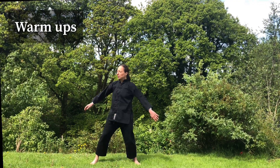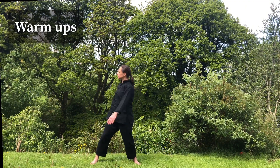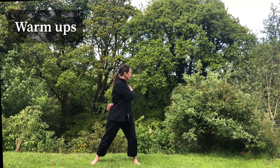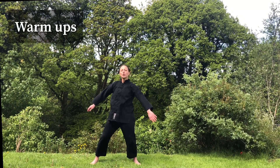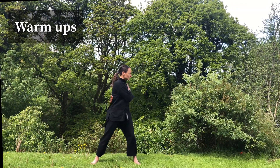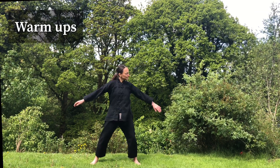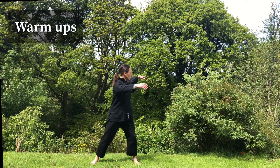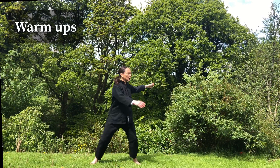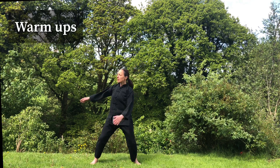Gently bend your elbows. Tap your shoulders and tap your kidneys. When you practice at home, you can go longer — activating the kidneys at the back. Open your arms and swing. And then totally relax. Rise and sink, coordinating with your breath.